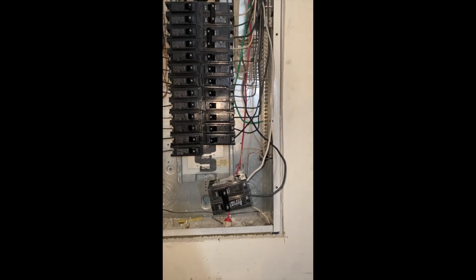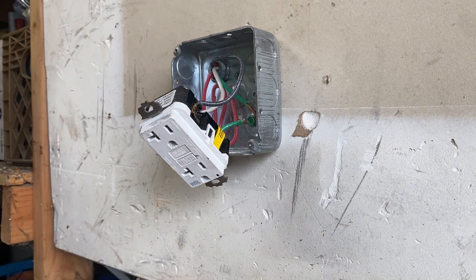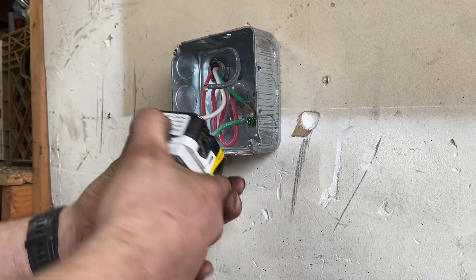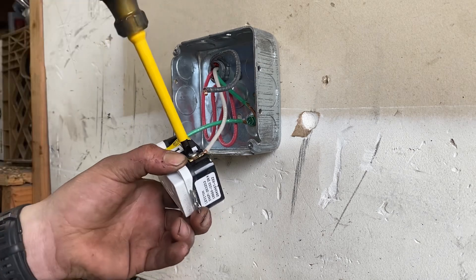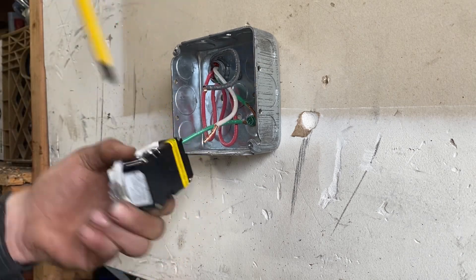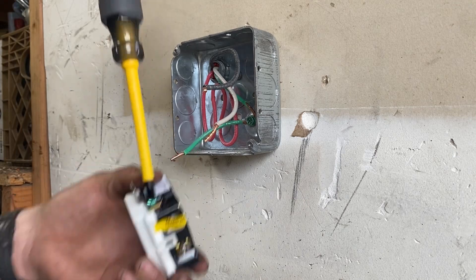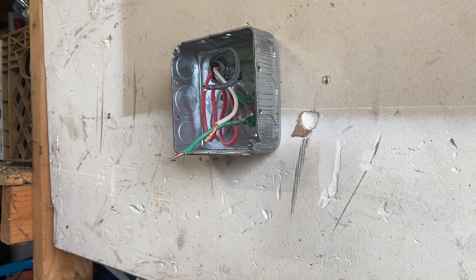We're here in the garage — we're going to get this disconnected. Like I said this isn't live, but you still want to be careful. Get the ground off, and I'll show you guys how to hook up this receptacle. This is going to be a lot more challenging if you have to run the wire, but that's pretty self-explanatory — you just run the wire where you need it. You can use a three-wire eight-gauge — eight-three wire.